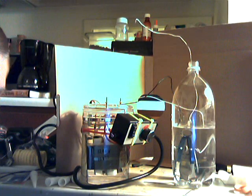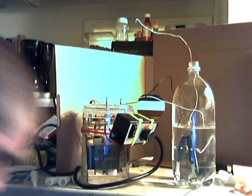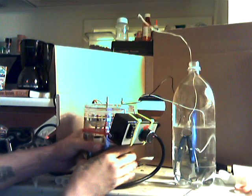I just lost a bunch of footage. Something is going on with my computer. I hope I catch it this time. This is a test of an idea that Mezcal gave me for putting my MOT in mineral oil.